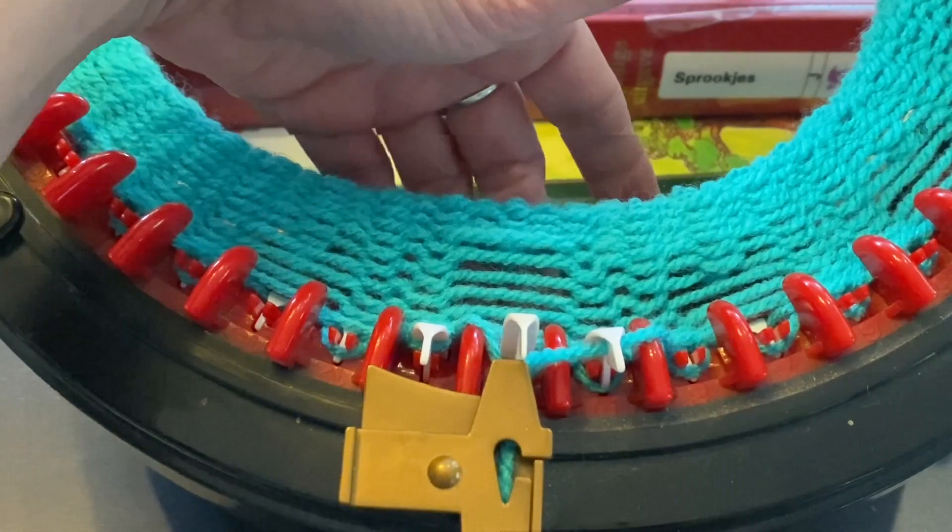Of course, if you want to know how to avoid dropped stitches, watch my video on how to always knit perfectly with your circular knitting machine. If you like the tutorial, give me a thumbs up. If you want to see more tutorials and don't want to miss anything about circular knitting machines, join my channel. I'd like to see you next time — have a nice day, thank you for watching.